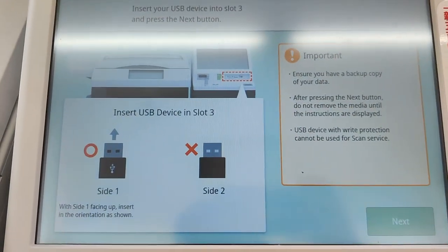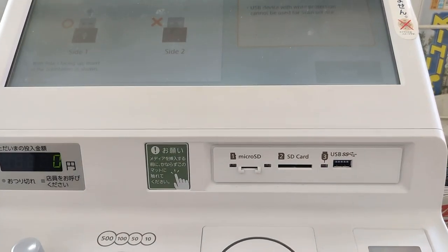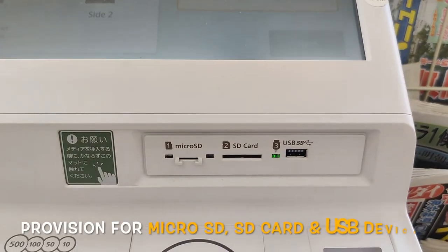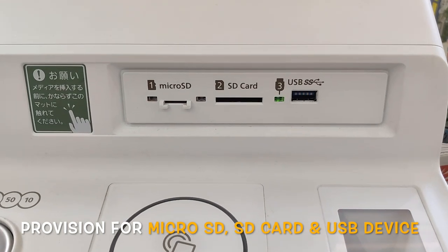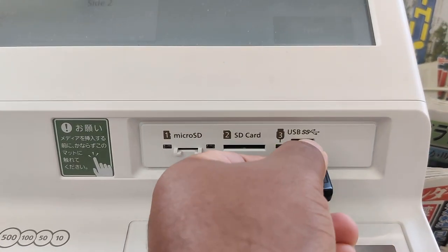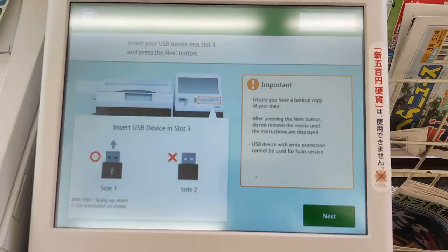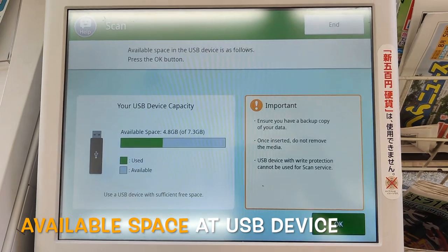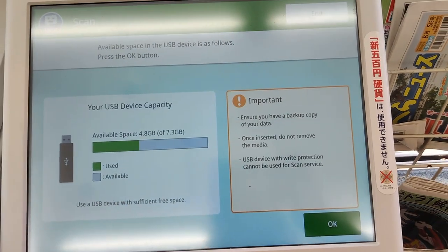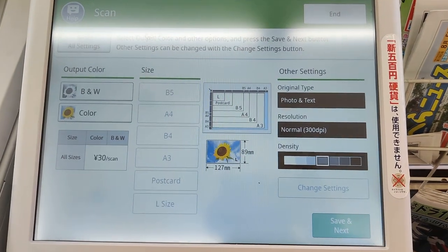You have to insert the USB here. You can also use a micro SD card. I insert the USB here. Now you can see the capacity — remaining capacity, used, and available. Press OK to continue.